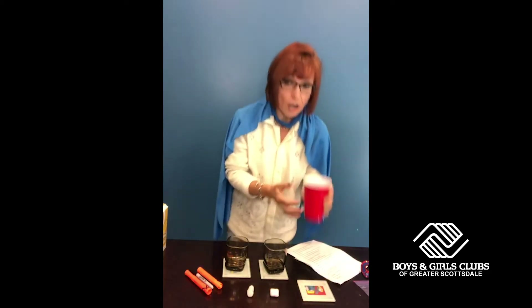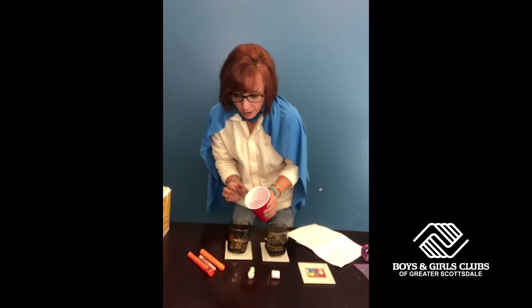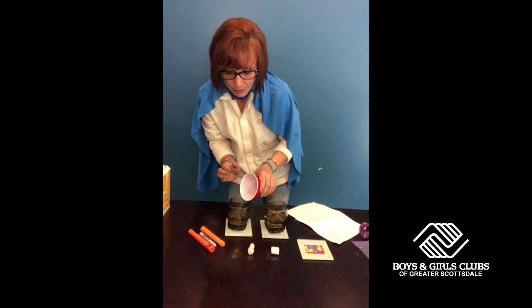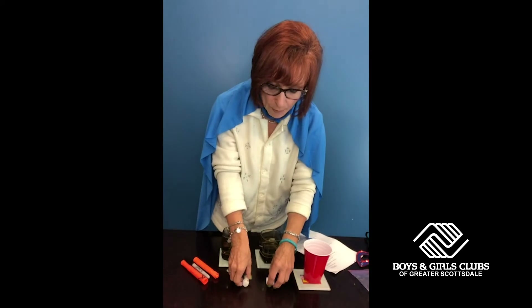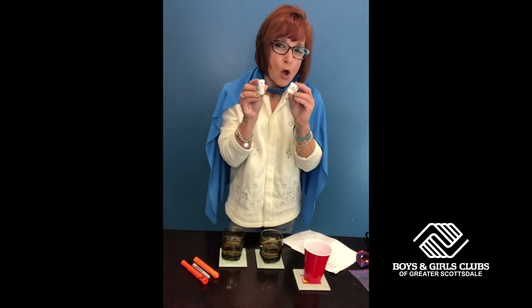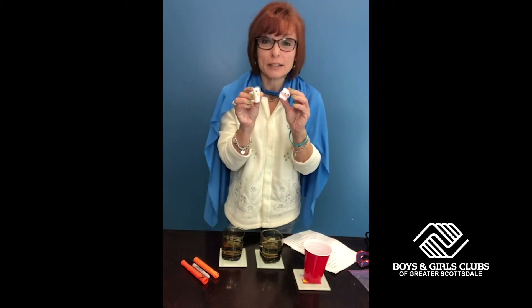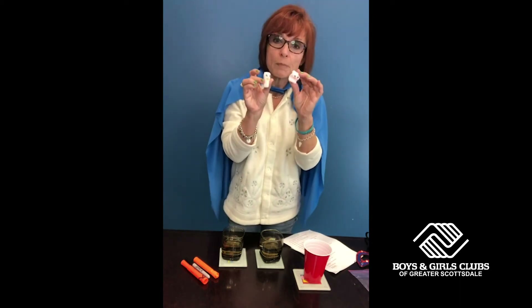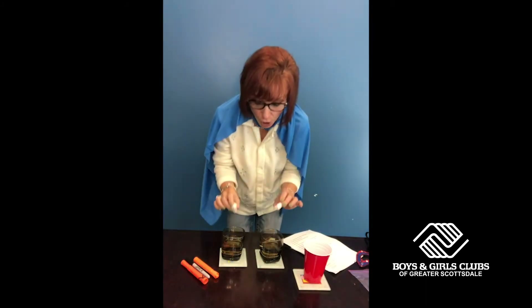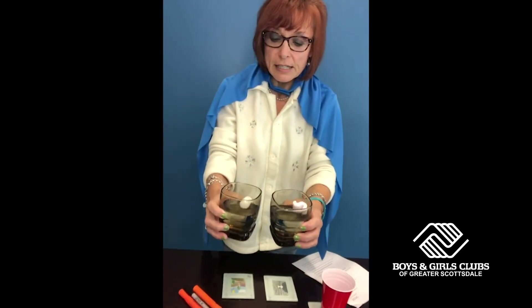This is where we will need our warm water. We use clear glasses so we can really see our experiment happening. We can make some educated guesses as far as which one might be the eco-friendly one and which one might not be so friendly to the earth. We do have an idea that they are different — slightly different shape, different color. We're going to put our snowmen in the water and start to see if we have one that starts to dissolve.